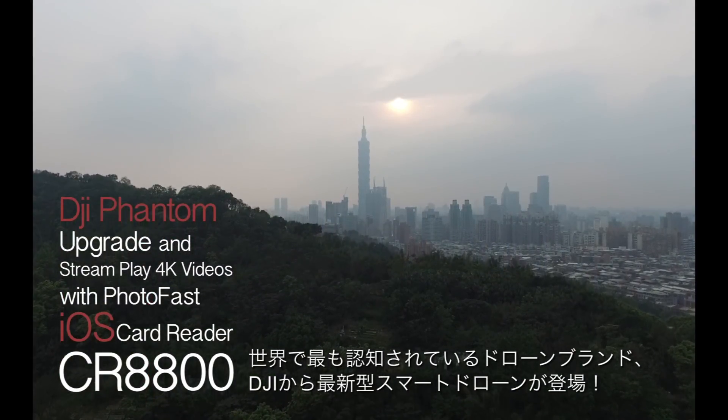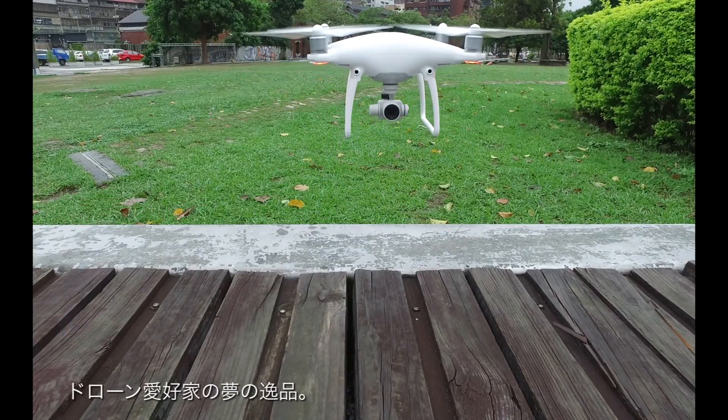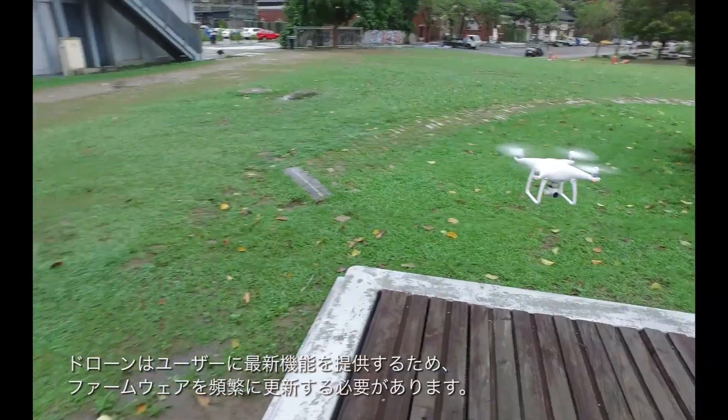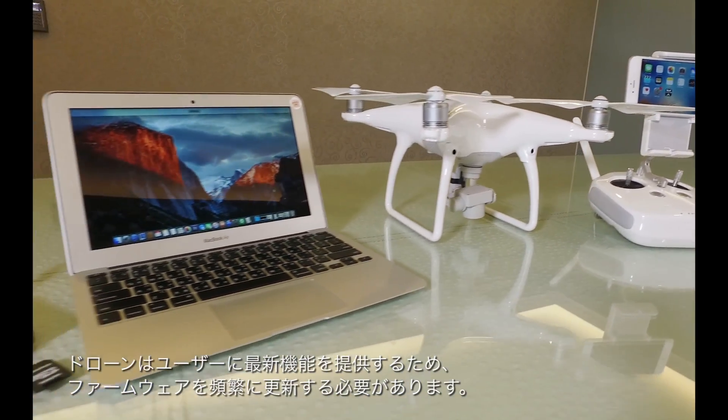DJI has created our favorite drone, the Phantom. It has become an iconic symbol of technology in popular culture. As a part of technology, it is in constant transformation, improving its features.